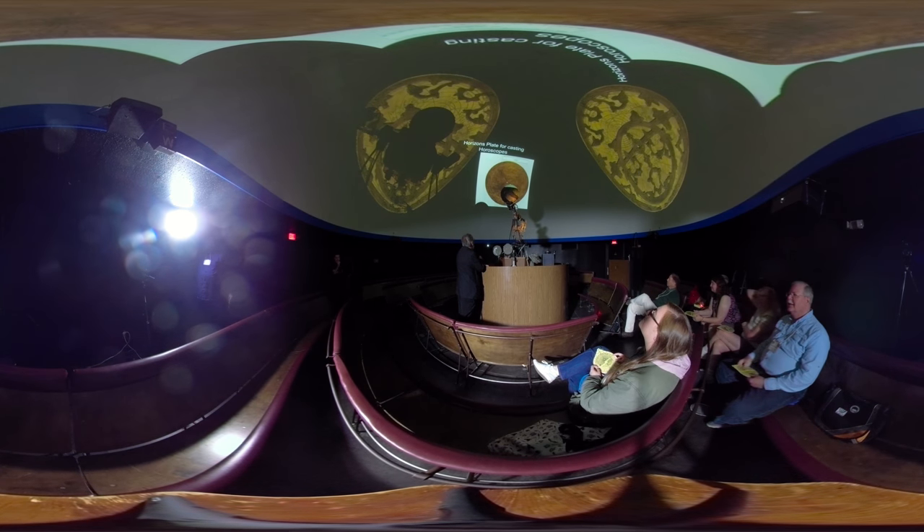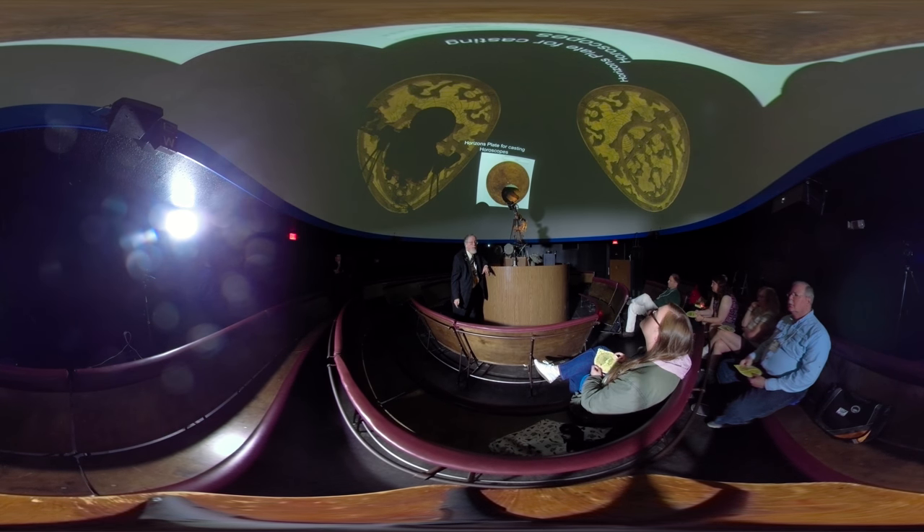This would allow you to find the horizons for a place that you don't have a tympanum for. So if somebody comes and wants a horoscope, you've got to know not only what day they were born — that would just give you the sun sign — but also the ascending and descending sign. Since the sun is rotating, the midheaven sign is going to change, so you need a horizon to give them a full workup of their horoscope.